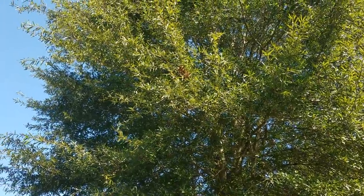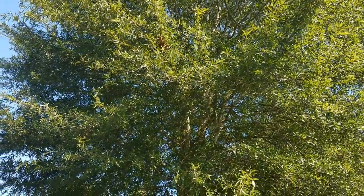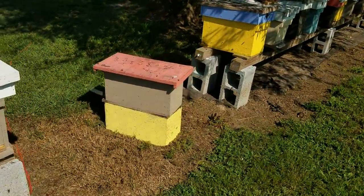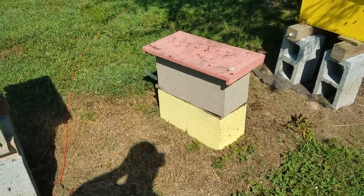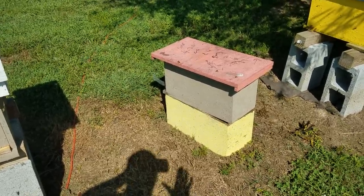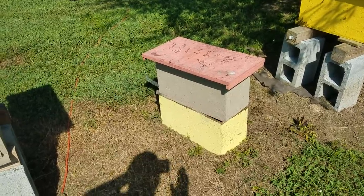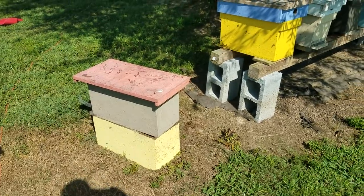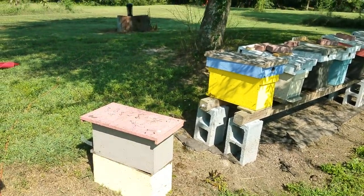Just about every swarm, except for maybe two this year, I've shook into two-frame boxes. Now this box right here is still sitting here — I've just not got a chance to find a home for it. That's one we shook because it was a huge swarm and they ended up putting it in two boxes. And I see something interesting over there on the ground, let's see if we can find out what they're covering up right here.